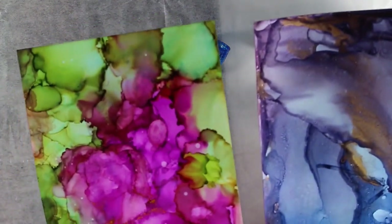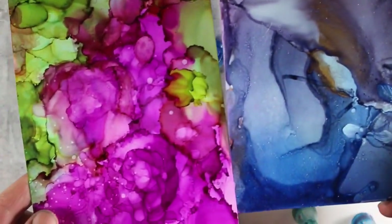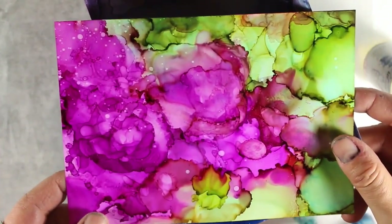And of course I'm using tiles. But you can do this on Yupo — this is on Yupo paper that I did using the blower. This one I was trying to get kind of almost like a flower effect.